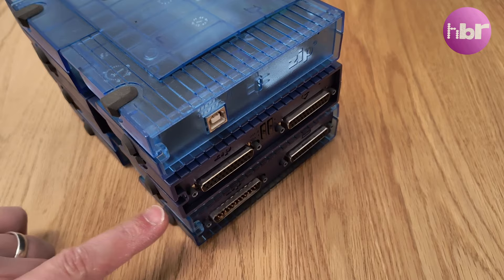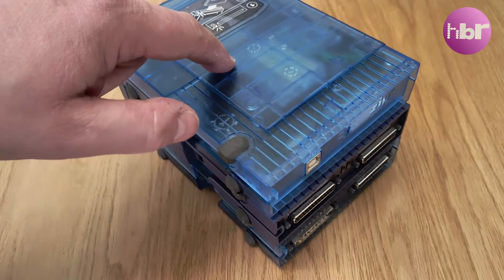But what about Amiga owners? Well, the Zip Drive came in three flavours: a parallel port version, a SCSI version, and eventually a USB version. This means the drive is technically compatible with almost three decades worth of hardware.